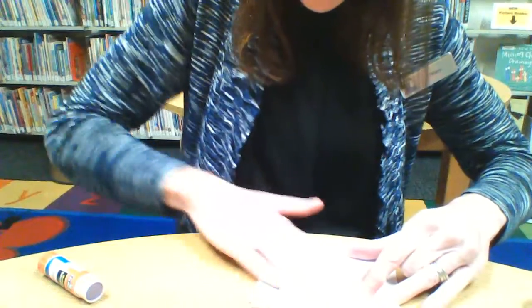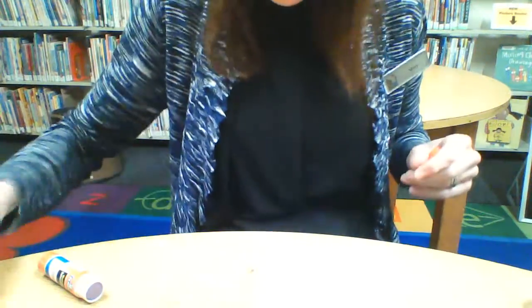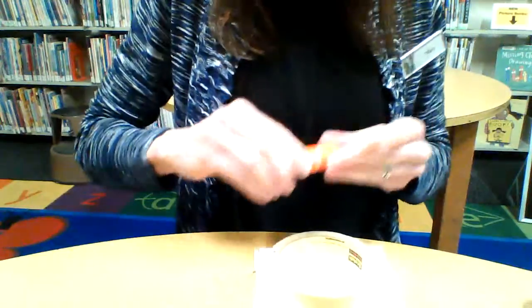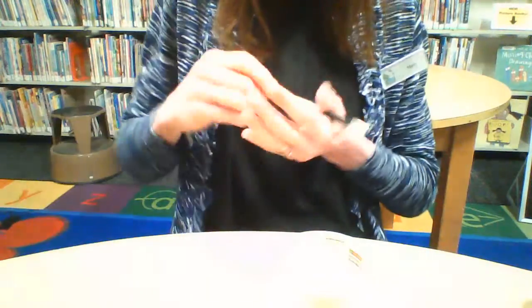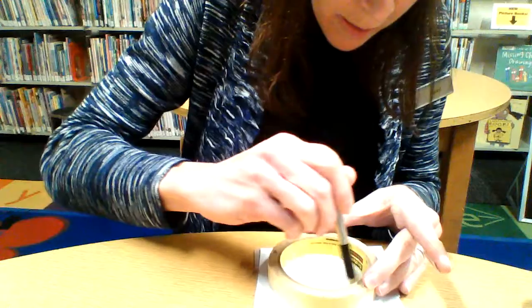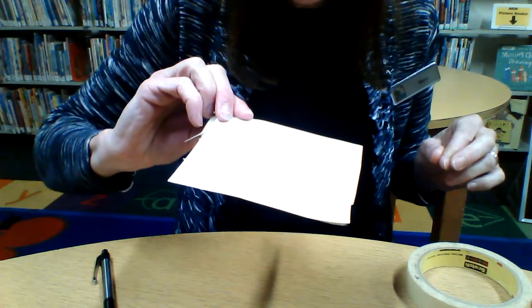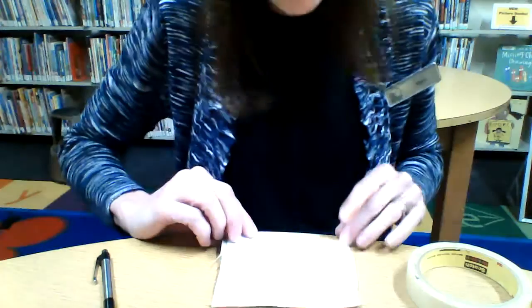All right, press it down real nice. Then I can trace, and there we go. I've got my circle, I've got my paper. Now the only thing I need to do is color it and cut it out.